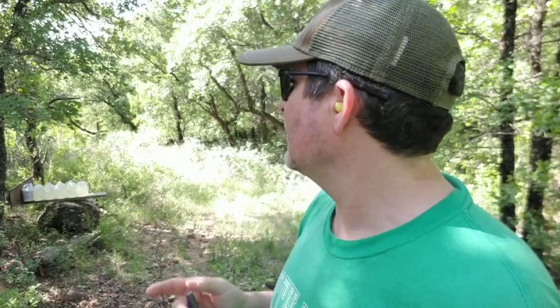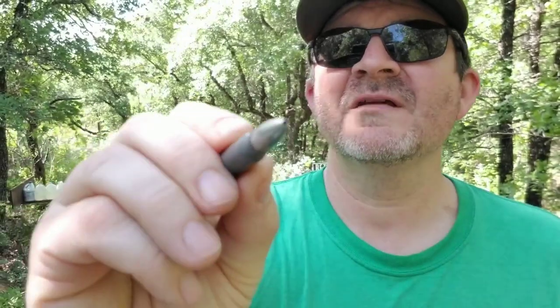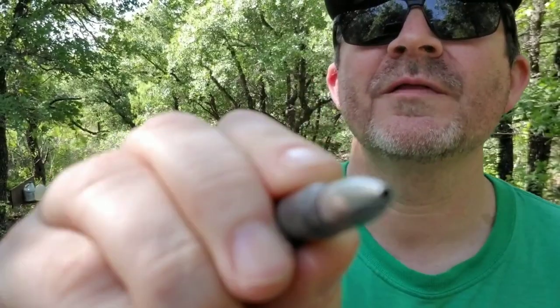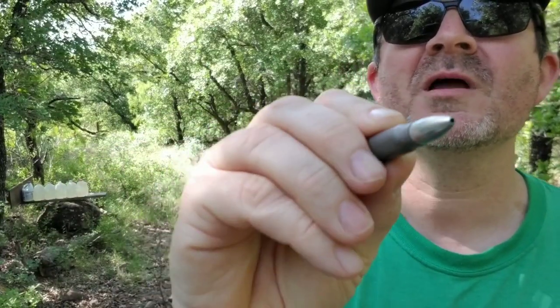My guess is that it's going to stop in the sixth water jug because it's going to tumble. It might even go off into the hill behind me here at the ranch. Here it is — it is a steel cased 7.62x39 hollow point. I have no idea what it's going to do, but I think it's going to pencil on through, maybe tumble. We'll see.